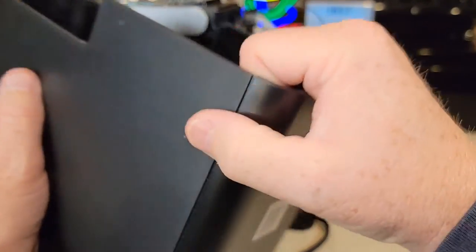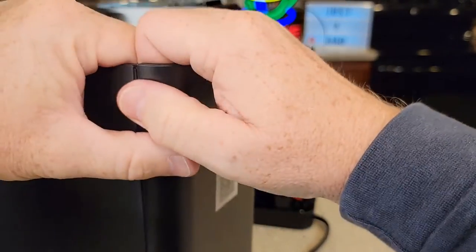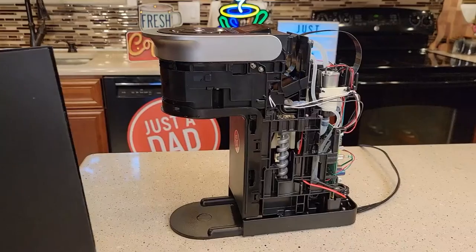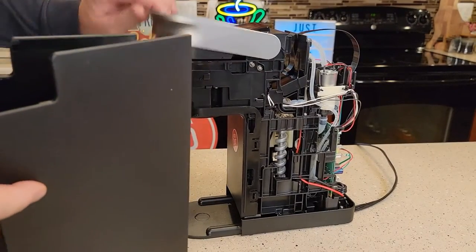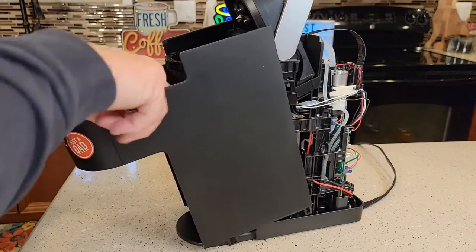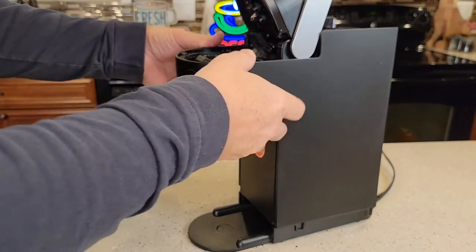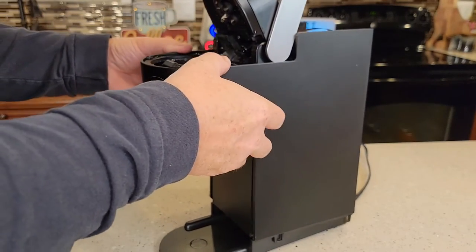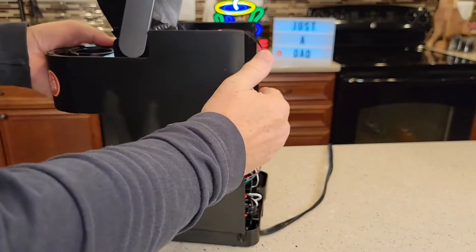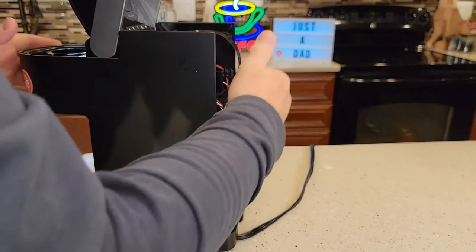So let's put this back in reverse order. You've got to unsnap these and just pull apart. Let's put the front on first — lift the handle. This is going to slide. There are two pins right here; you want to kind of hook those on. You'll know they're hooked because this will be all flush up here. There.